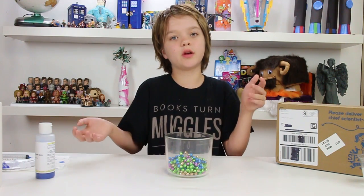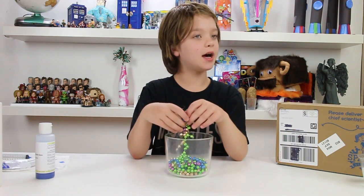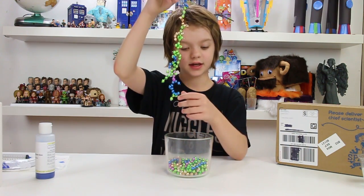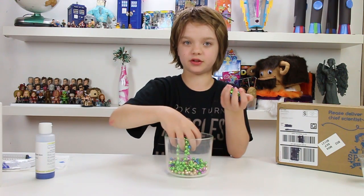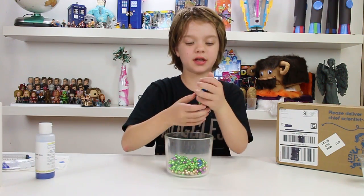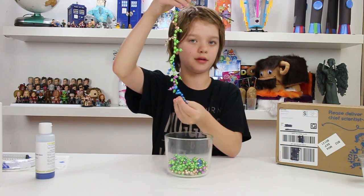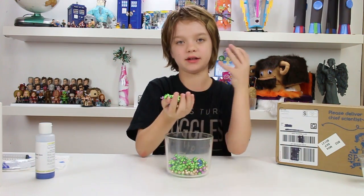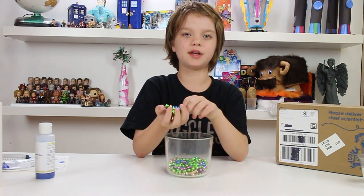Once the sodium alginate touches the calcium, it does what's called cross-linking. All the individual little polymers come together to form a chain. So everything that the calcium doesn't touch stays syrupy and gooey like the sodium alginate. But everything that it does touch becomes cross-linked together and harder, like the outside of the worm. On the inside of the worms, the calcium hasn't touched it, so it's still gooey and syrupy like the sodium alginate.